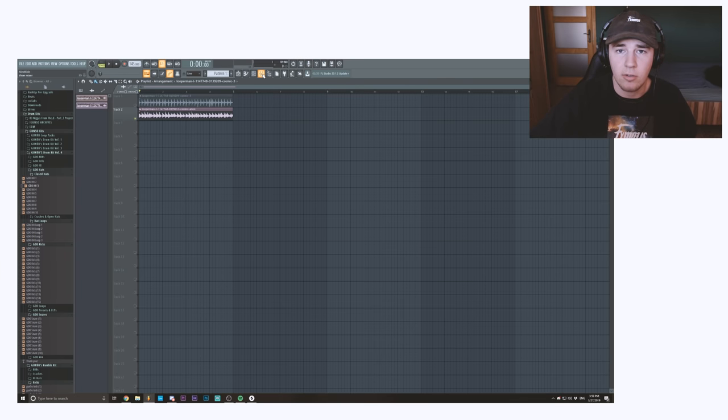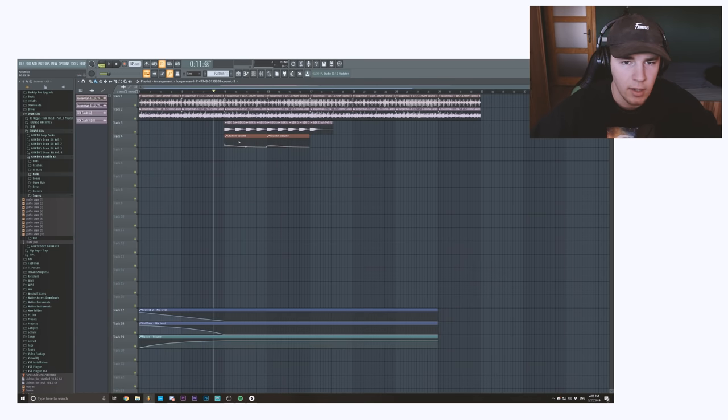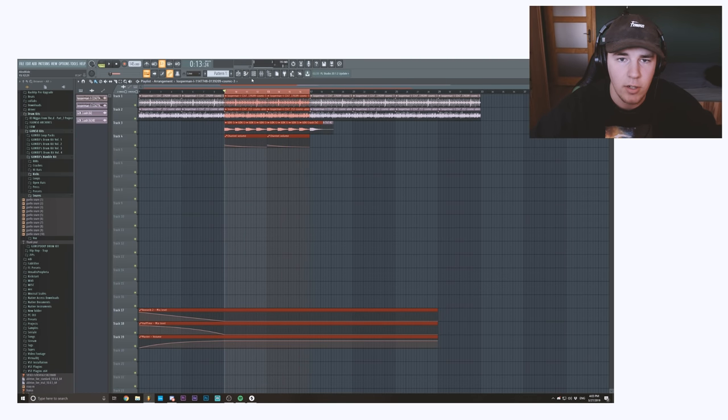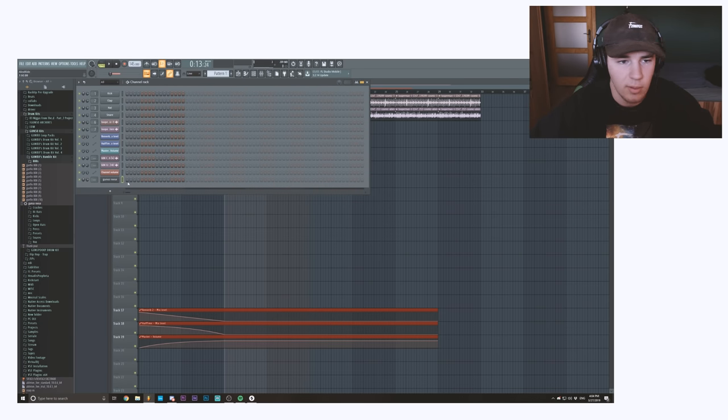Then we're gonna go over to the drums. I'm thinking of adding a Reese bass for these eight bars, so I'm gonna grab the Reese bass from my drum kit, which is the Rumble Kit.